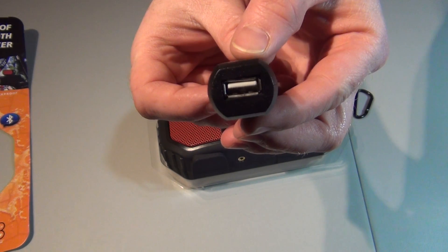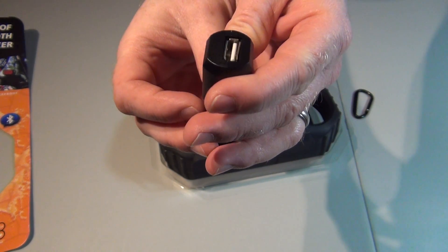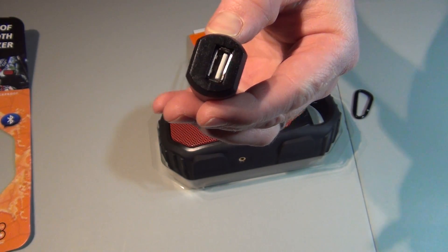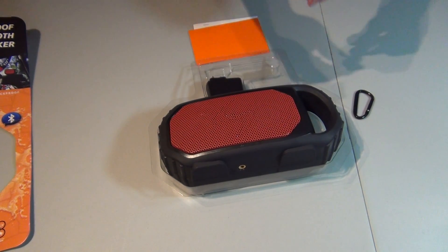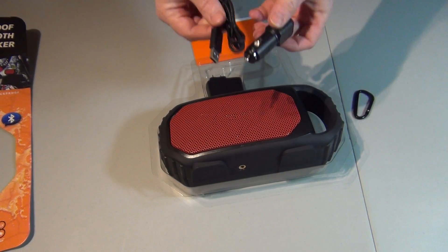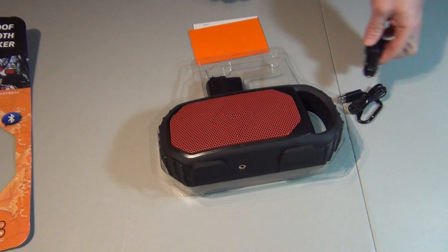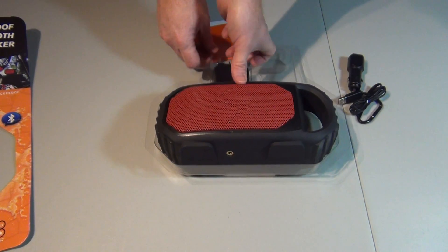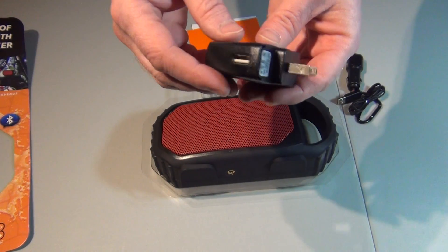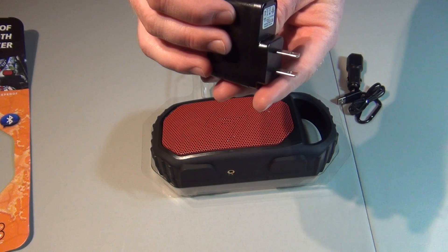I noticed something out of the box right away — it's bent. I don't know if you can see that. Let's see if the cable will plug into that. Okay, still plugs in. That's fine. Like I said, Costco — I can just return it five years later if I want. It doesn't matter. Not that I tend to do that, but people apparently do.